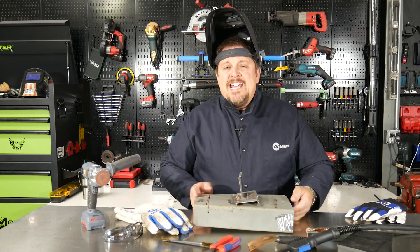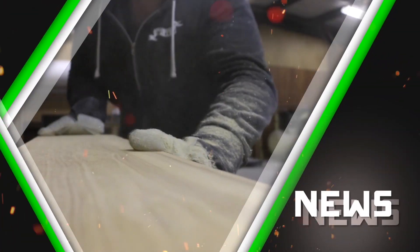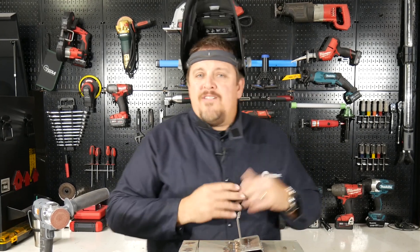Hi, this is Tim with Shop Tour Reviews. Today we're going to learn how to fill a hole with our MIG welder. We're going to use our Miller Multimatic 215 on some sheet metal and then later use it on a trunk of a car to actually weld up some holes.